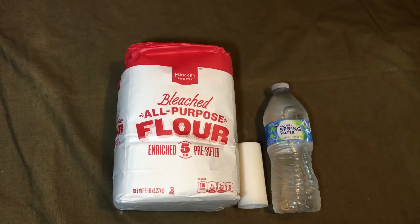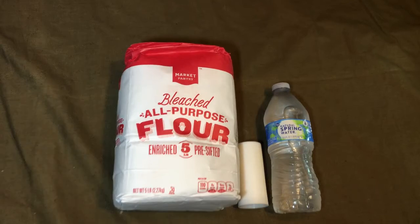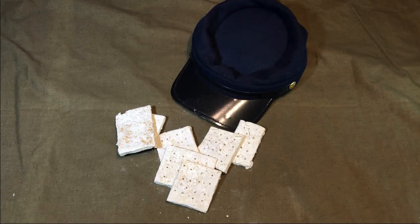Flour, salt, and water. And even the salt is arguable if you're in a pinch. This recipe makes about a dozen or so pieces, so you can factor up or down depending on your preference.